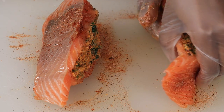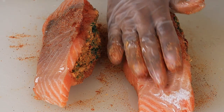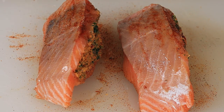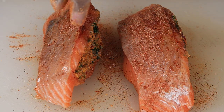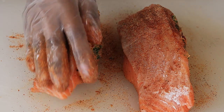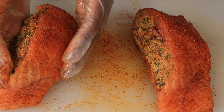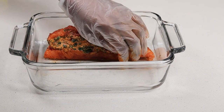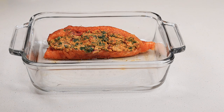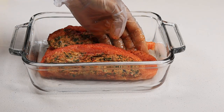Now grab your baking dish and make sure you add some oil at the bottom so it doesn't stick. Then place it in a 350-degree oven for about 20 to 25 minutes, depending on how thick your salmon is.